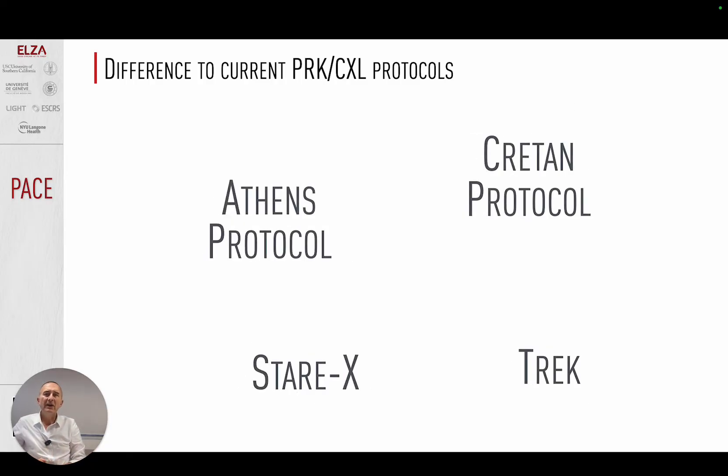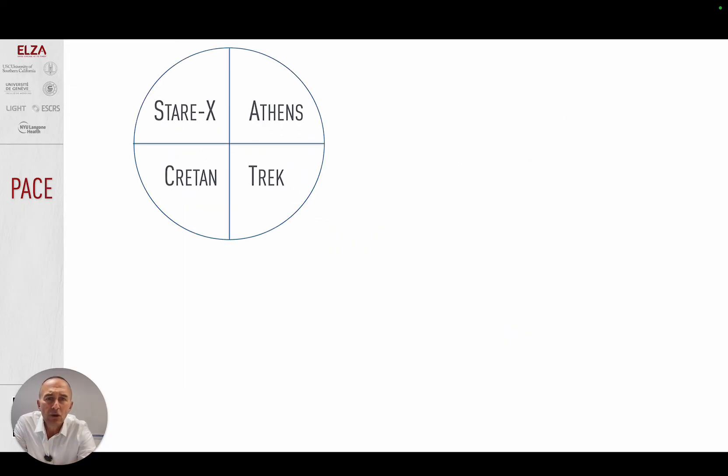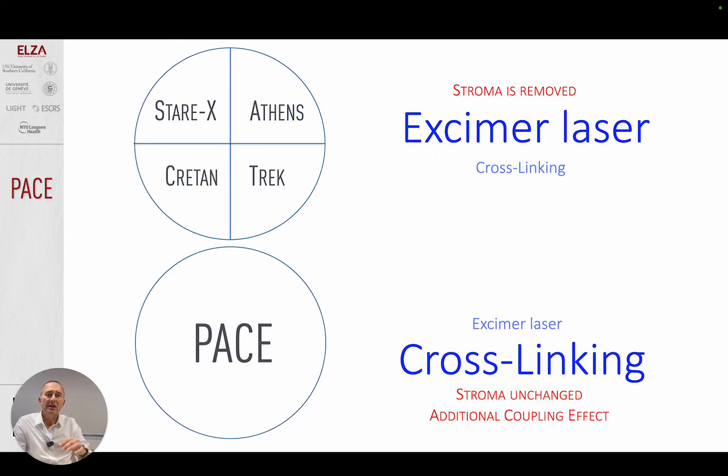When asked why we need another excimer laser protocol — we already have Athens, Cretan, Sterix, and Trek — the answer is: these are different. Those protocols combine excimer laser and crosslinking, but the effect comes from the excimer laser tissue removal, and then you need to stabilize with crosslinking. PACE is the other way around. In PACE, we also use excimer laser and crosslinking, but the effect comes 100% from the crosslinking. The excimer laser is simply a very precise tool to remove the epithelium over the small window, and we gain the additional coupling effect that an excimer laser cannot provide.